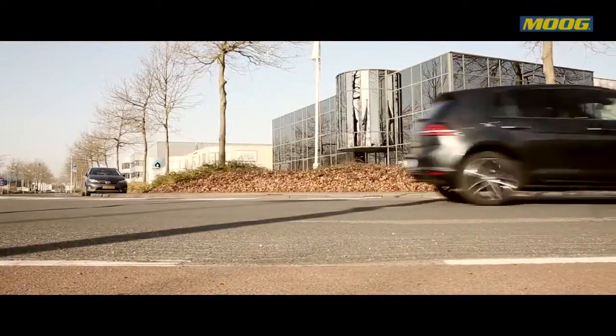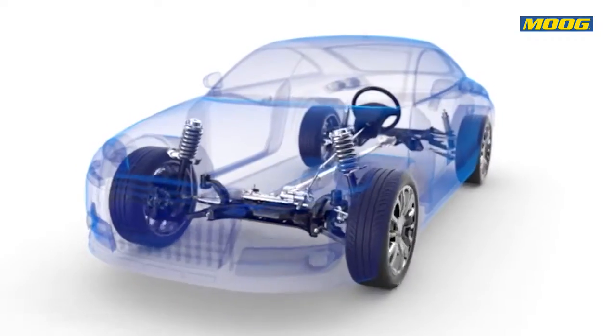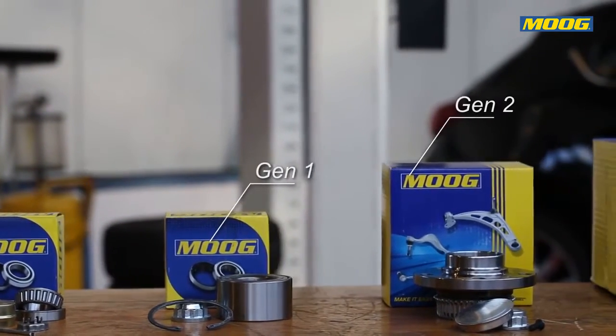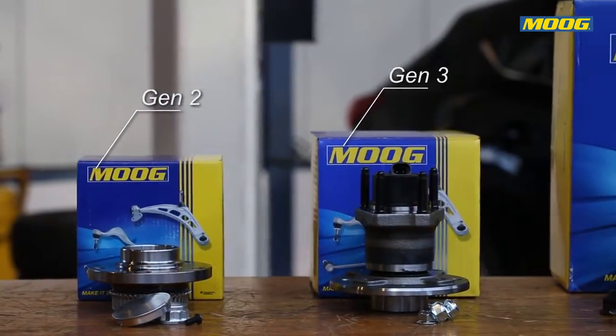In recent decades, the drivetrain and suspension systems of cars have become increasingly complex in an attempt to reduce emissions and fuel consumption and to improve the handling and road comfort of the vehicles. These more sophisticated demands have forced car manufacturers to develop pre-calibrated, pre-lubricated and pre-sealed bearing assemblies that are easy to install.